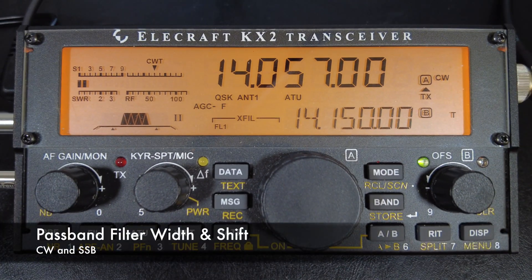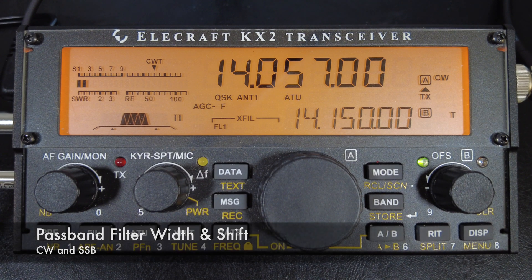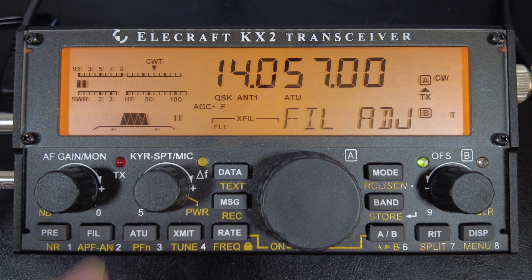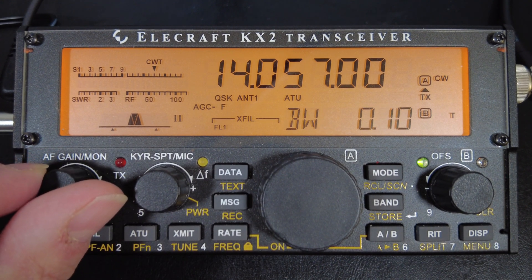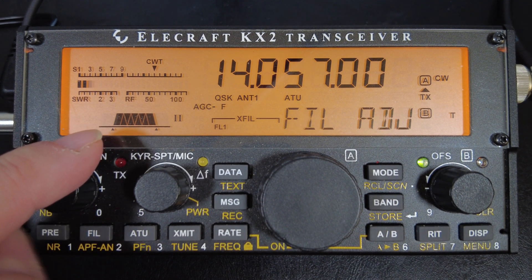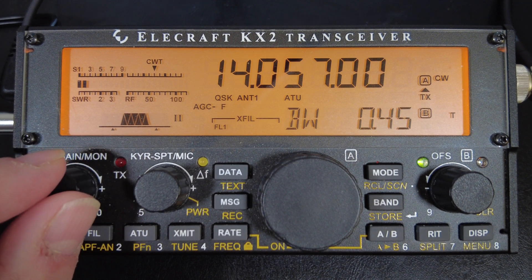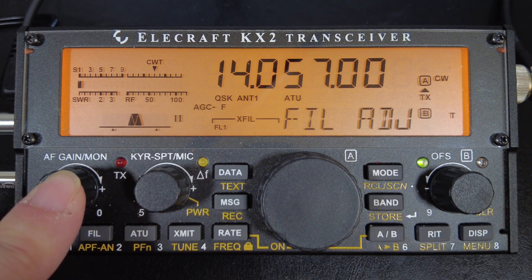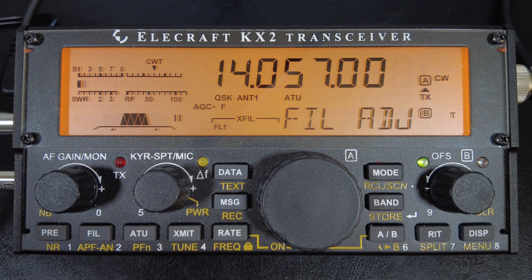Next, we're going to talk about the filter passband, bandwidth control, and passband shift — this setting applies to both CW and sideband, and it's something I constantly adjust under different circumstances. Tap the FIL button and rotate the AF/MON knob to adjust the bandwidth of the filter — you can see a graphic of it widening or getting narrower. To set the filter bandwidth back to its default, just press the AF MON knob in. The default width is 400 Hz wide for CW and 2700 Hz wide for SSB.